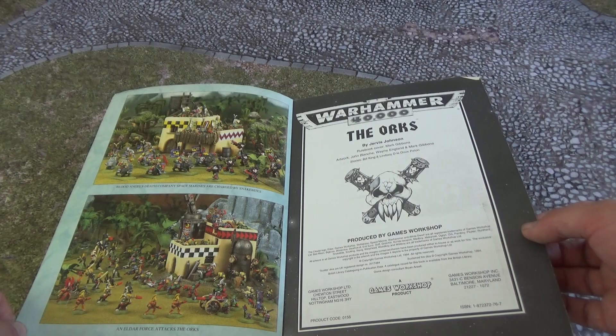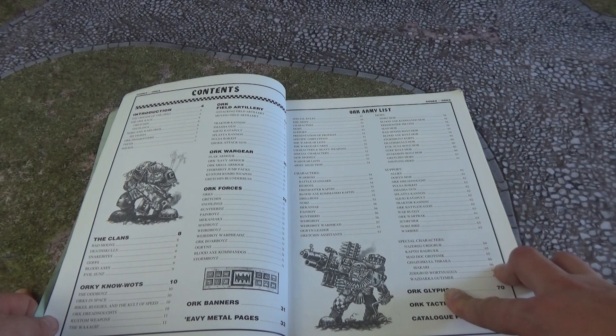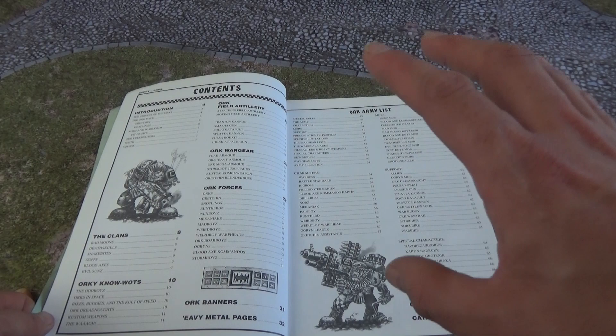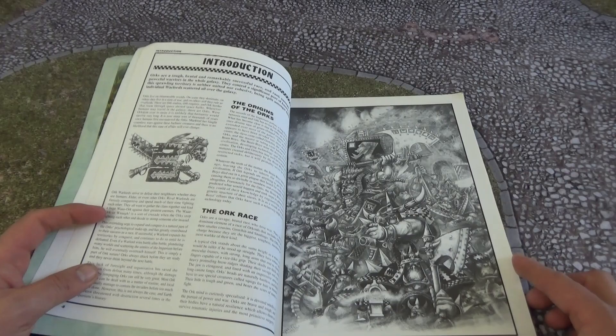Rules by Jervis Johnson, artwork by John Blanche, Wayne England, and Mark Gibbons. As we go through, we can see some of the fantastic stuff in here. This codex itself is 88 pages long — in comparison, talking 9th edition having recently been announced, the 8th edition codex has 136 pages. Both old and new codexes have background, rules, artwork, and wargear, though in 8th edition it's more down to stratagems.